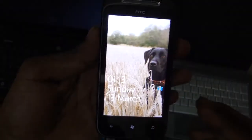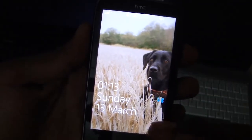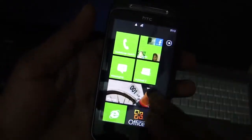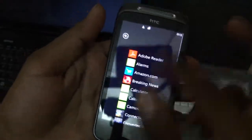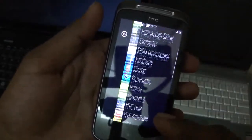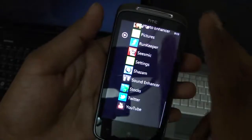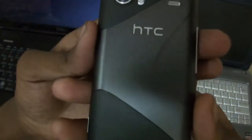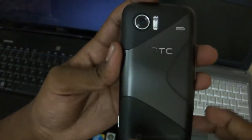The display is a Super LCD screen with 480x800 resolution. It looks super crispy and smooth, and it's very responsive as well — just what you'd expect from a smartphone of this range.